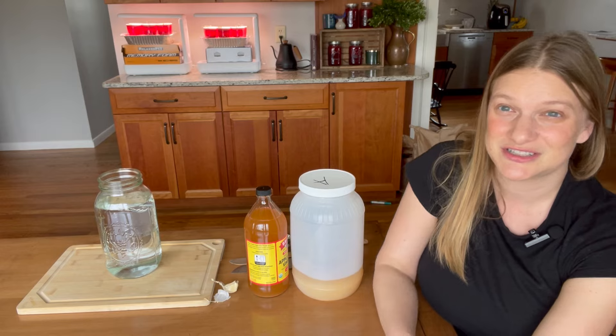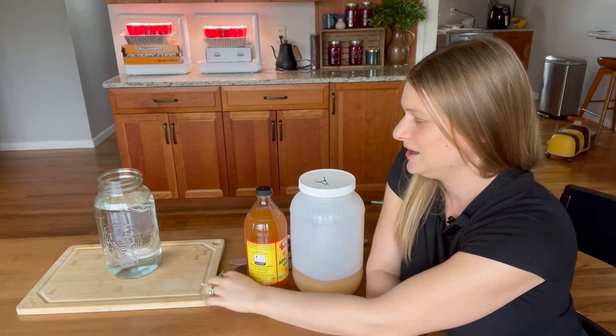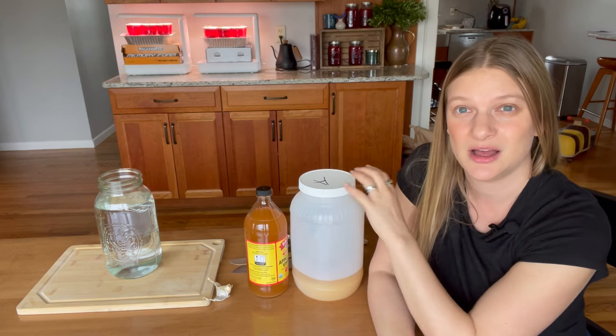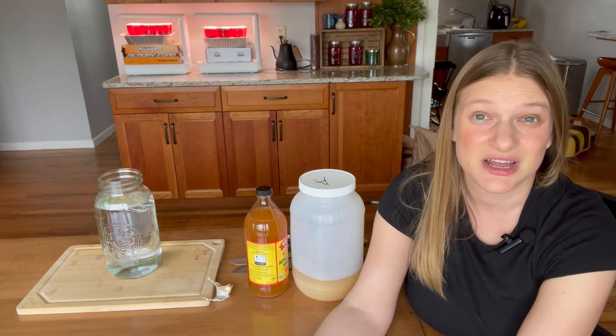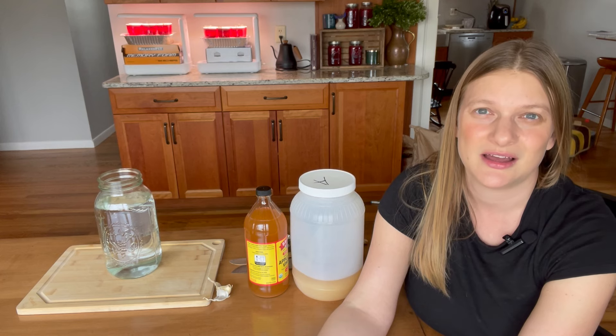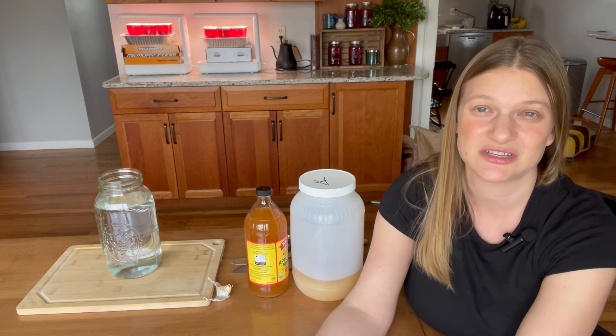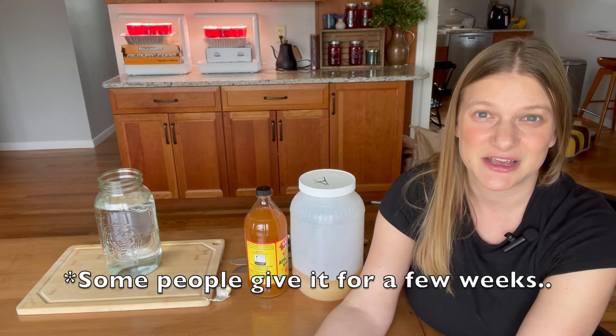If you're not familiar with magic water, it's just a solution of water with some garlic, apple cider vinegar, and raw honey added. This solution helps bolster the chicks' immune systems and also aids their digestion.